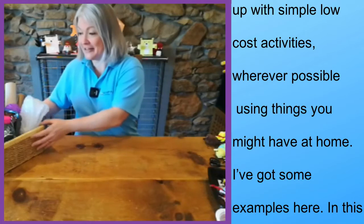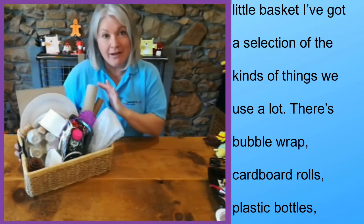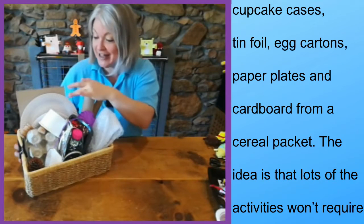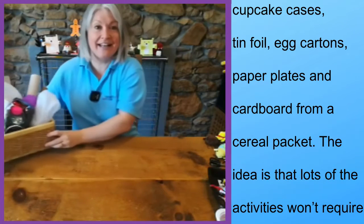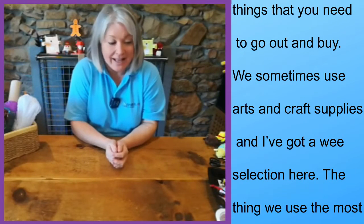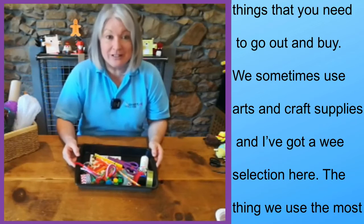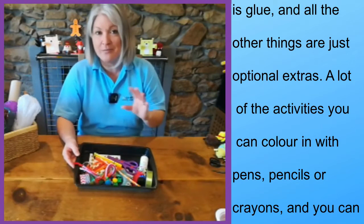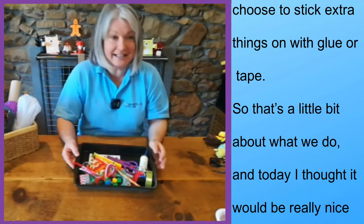So I've got some examples here. In this little basket I've got a selection of the kind of things we use a lot: bubble wrap, cardboard rolls, bottles, cupcake cases, tin foil, an egg carton, paper plates and some cardboard from a cereal packet. The idea is that lots of the activities won't require things that you need to go out and buy. We do sometimes use arts and crafts supplies — I would say the thing we use the most is probably glue, and all the other things are just extras. A lot of the activities you can colour in with pens, pencils, or crayons.